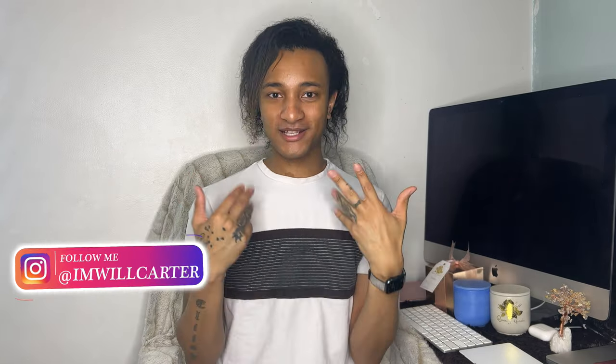If you guys want to check me out off of YouTube, check me out on Instagram at I'm Will Carter for all things my life. Don't forget the signature 2022 collection is available — go get your candle over at queensofgarden.com. It is spelled exactly how it's pronounced. There will be a link in the bio just in case.